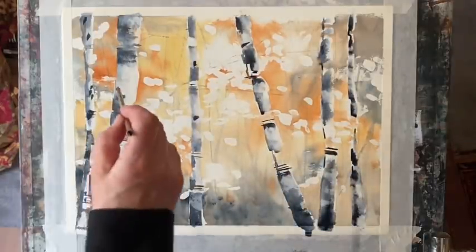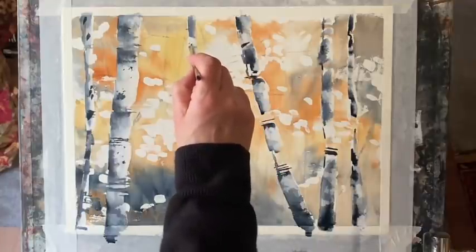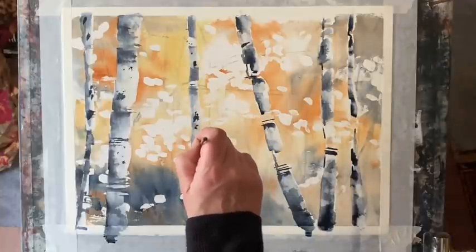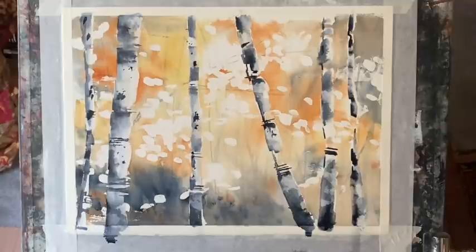I've now worked across all of the tree trunks in exactly the same way, just adding a few dots and dashes for some extra texture. If you're interested in the full process, over on Patreon there's a four-part tutorial showing the drawing process, the masking out, and every brush stroke in real time. Follow the link to Patreon if that's something you'd be interested in. I'm now going to let those trunks dry completely and then come back to finish the painting.